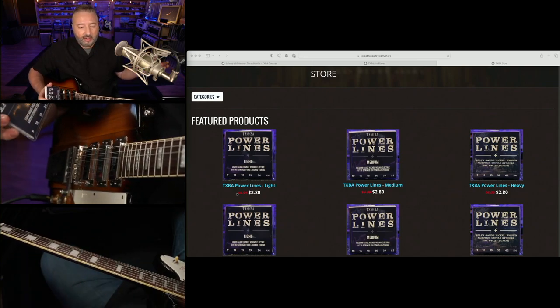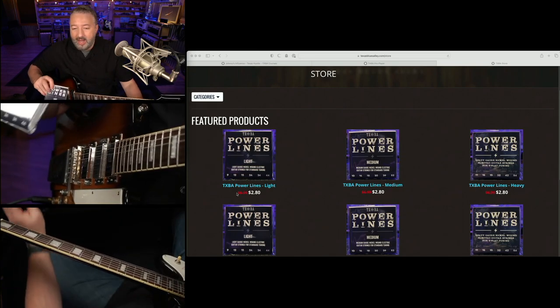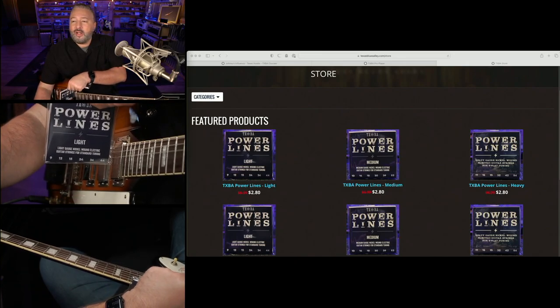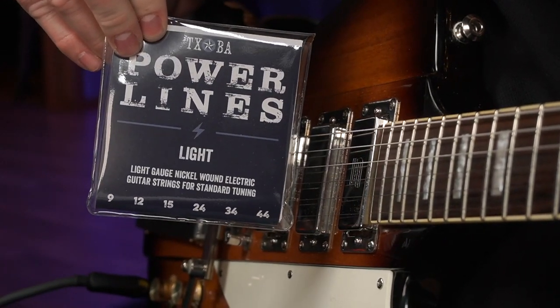People were asking me: I love your lessons and I'm a locals member, but I don't use heavy strings — when are you going to get other sets? Just recently I announced Powerlines Lite, which I say is for when you want effortless bending and playing: 9, 12, 15, 24, 34, 44.